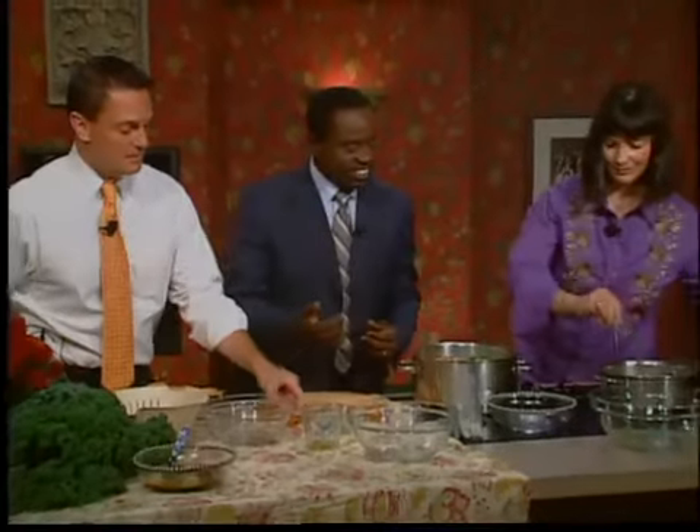I want you guys to taste it. This is the bowl — and I just want to point out, since you are going with that whole brandy thing of heirlooms.